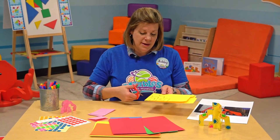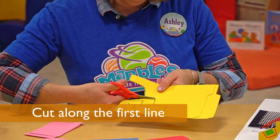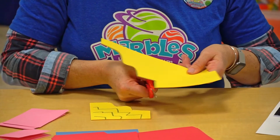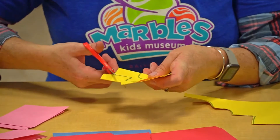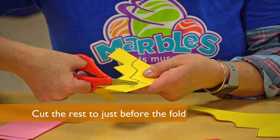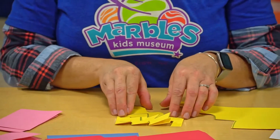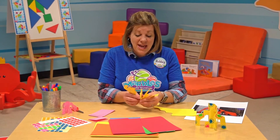Now I'm going to cut these lines, cutting exactly where I see them. If you don't get right on your line, it's no big deal. This one, remember, is going to stop before I get to the fold. Once I have it like this, I'm going to open it up. When I open this up, it's going to be the same on both sides.